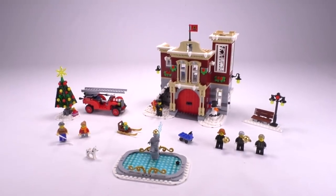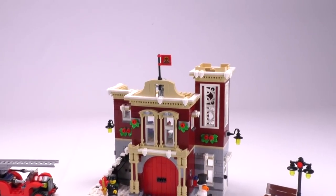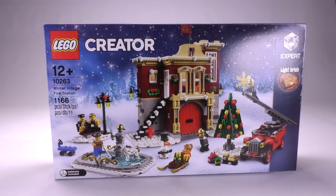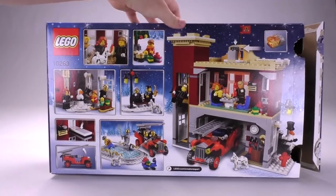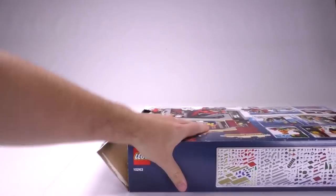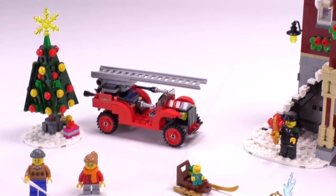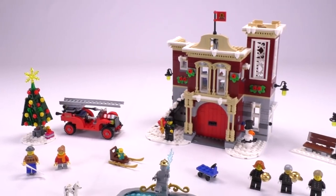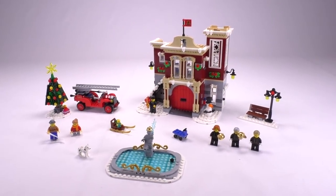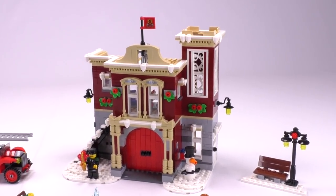Hey everybody, welcome to Brick Vault. Today we are going to review the Winter Village Fire Station set. This is set number 10263. It sells for $99.99 in the States, anywhere between $89.99 or $99.99 euro in Europe, and I think $84.99 in pounds. I think it's a pretty solid set — that's just my first impression after having seen it totally built for the first time. And before I get into the review, let me just say thank you to LEGO for sending this set over to us.